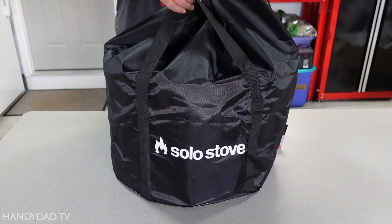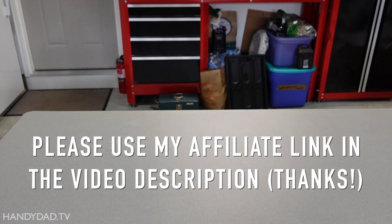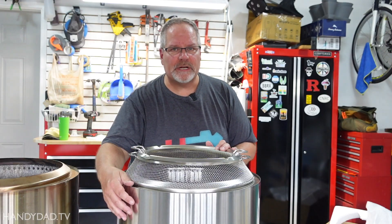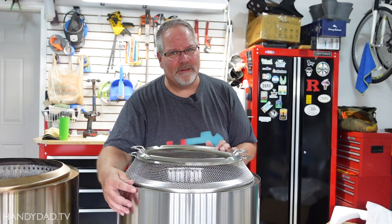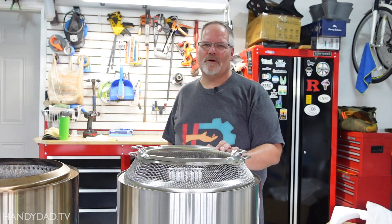You'll find a link to the Solo Stove Bonfire and all the other versions as well as accessories down in the video description below. This is so pretty out of the box — I hate to make it dirty, but what's the point of having a clean fire pit? So let's go put some wood in it and see how it works.